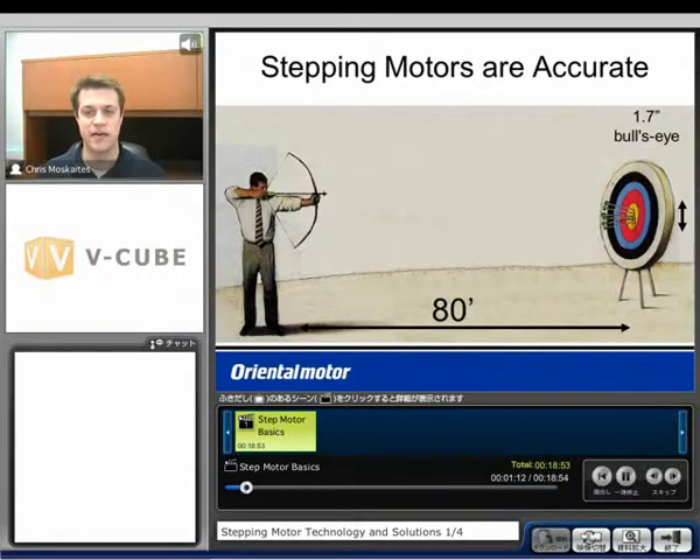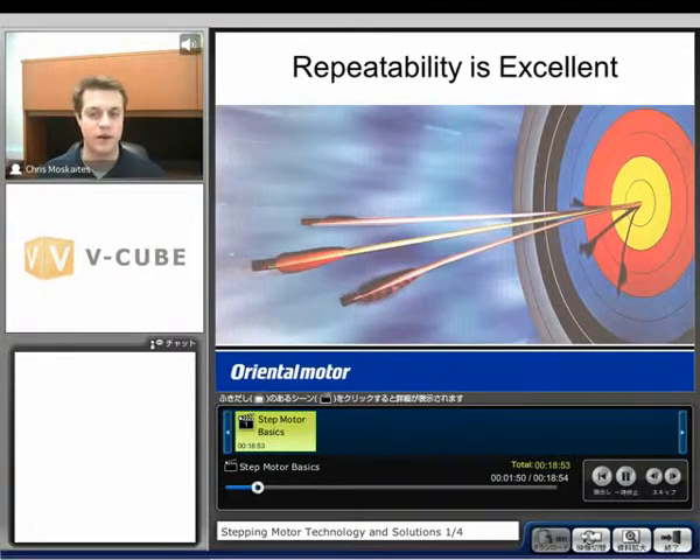An important function of a step motor is how accurate they can be. Our accuracy is going to be three arc minutes — that's the worst case how far off we can be when we tell the motor to move. That's 50 thousandths of a degree. Putting it in a different light, if our step motor was able to shoot an arrow, we'd be able to hit a bullseye 80 feet away if that bullseye was 1.7 inches in diameter. Now our repeatability is almost perfect — if the step motor took one complete revolution and shot another arrow, we'd probably split that arrow. So three arc minutes is just a worst case scenario.